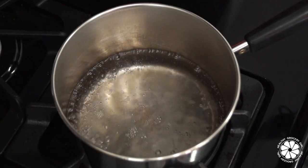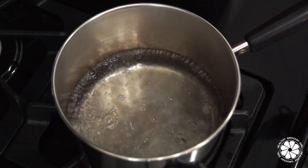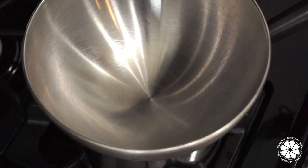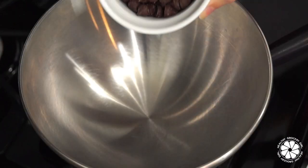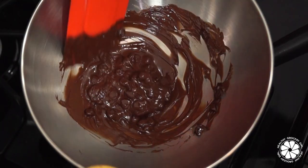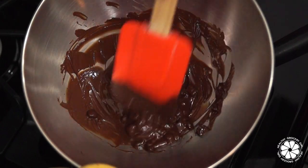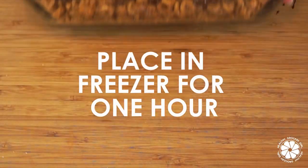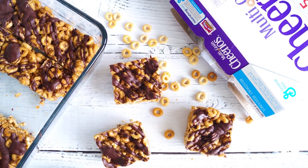Meanwhile, in a double boiler, or if you don't have a double boiler, simply boil water in a stovetop pot and place a heat-resistant bowl over the boiling water. Turn down the heat and then add in your chocolate chips and coconut oil. Stir slowly until the chocolate chips have melted. Next, drizzle your chocolate over the cereal bars and place in the freezer to set for one hour. Then slice into bars and enjoy.